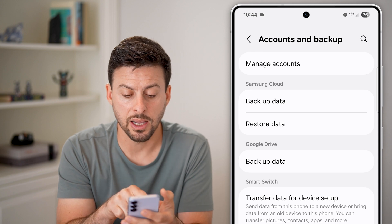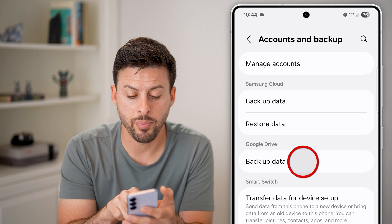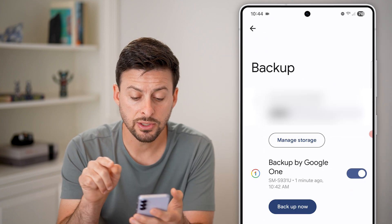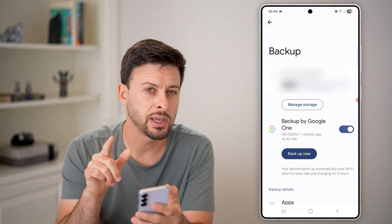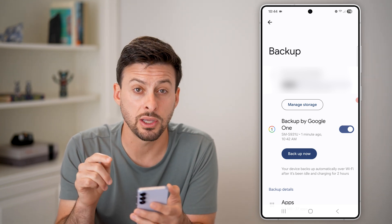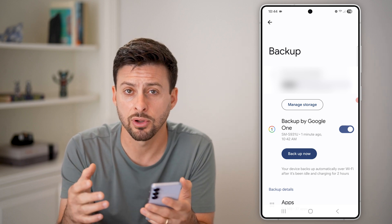Once you're in Accounts and Backup, you can see midway down is Google Drive. Just tap on Backup Data here — this is one option to basically back everything up. Just tap on Backup Now. However, keep in mind you do need to make sure that you have enough storage on your Google account to back everything up.